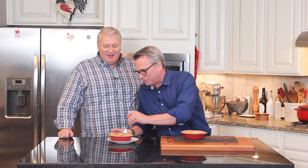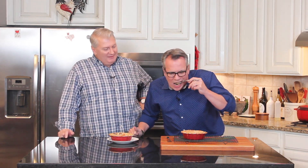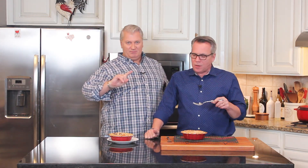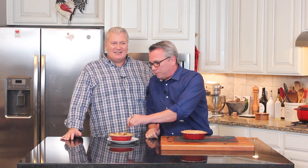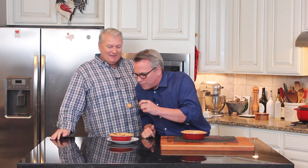This amazing recipe you can find on howtofeedaloon.com, and many more recipes there as well. Please go to all of our social media and like us and share us. Start preparing this because it will change your life. It's perfect for the holidays. If you like what you saw, make sure you subscribe to our YouTube channel. Bye, pot pie to everybody.